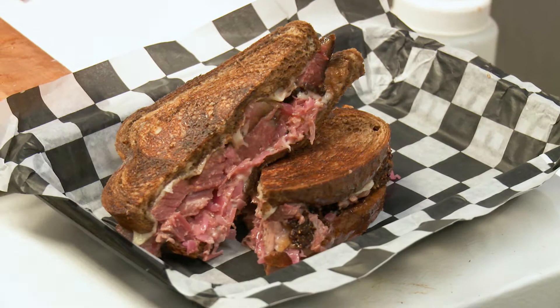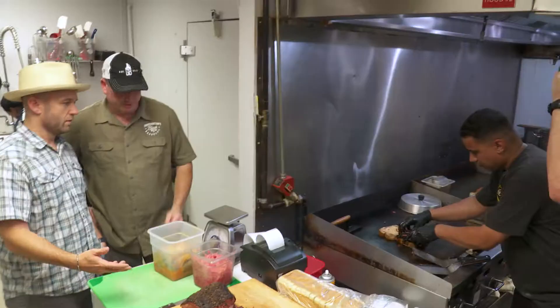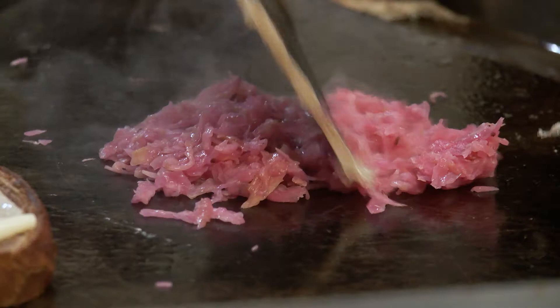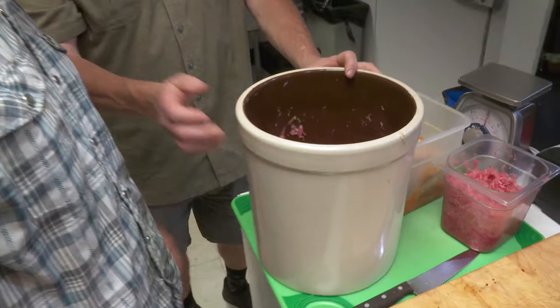We start with a pastrami that we brine in-house, and it's got a pepper-coriander bark — the rub is pepper and coriander. We've got a marble rye, Swiss cheese, and a sauerkraut that we ferment in-house. We start from raw cabbage, salt it, put it in a fermenting pot. House-made thousand island dressing — that looks amazing.